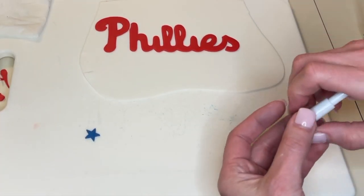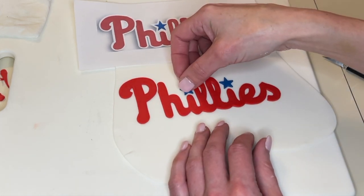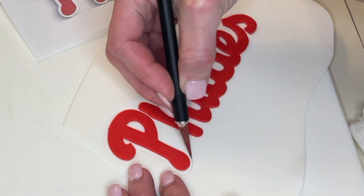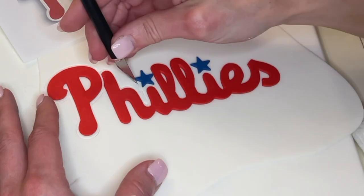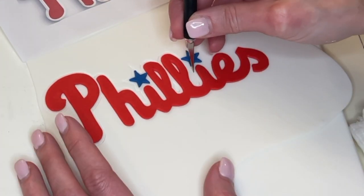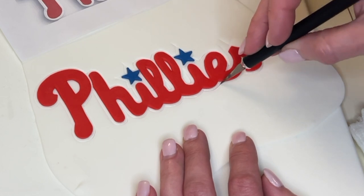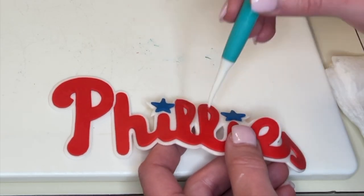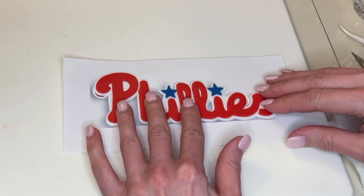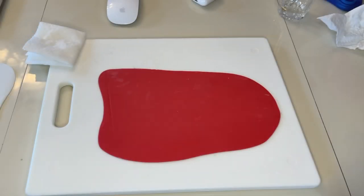I'm using the picture as a reference to see where to place the stars for the eyes. Then I cut an even white border around the entire logo, making sure the border is the same width all the way around. Once cut out, I use my tools and fingers to smooth all the jagged edges, realign it on the picture so it's in the right position, then put it in a zip-lock bag so it doesn't dry out.